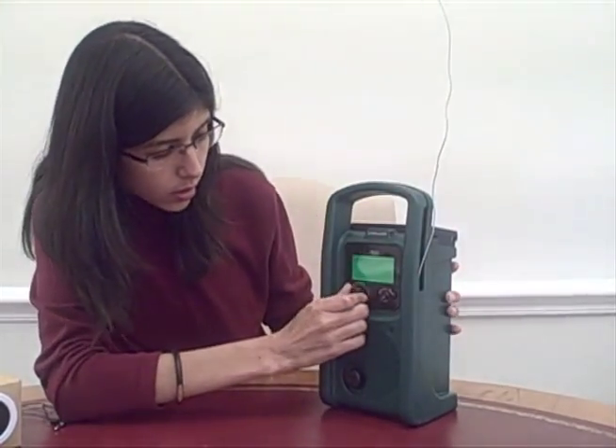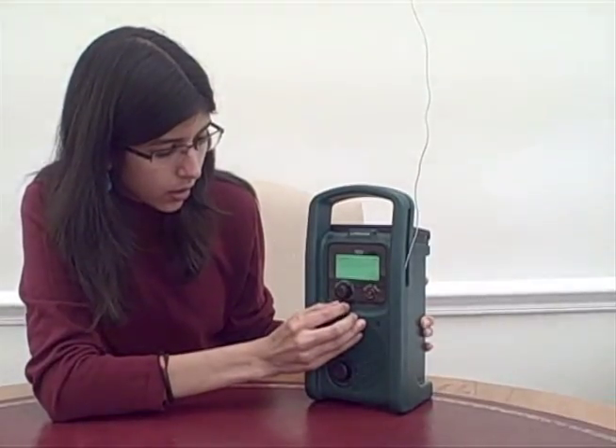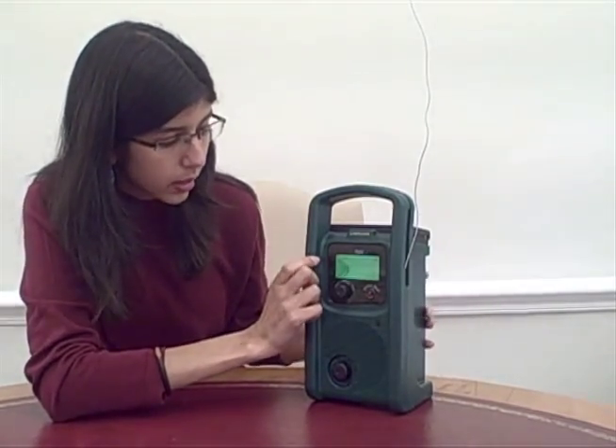So let's look at the content that we already have. You can just play the content very easily. It's based on an interview conducted in the field. And this is the content that's playing from the SD card that's inside the Life Player.